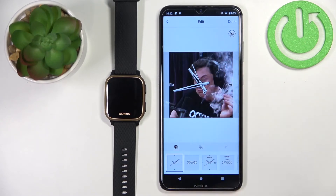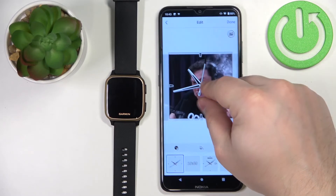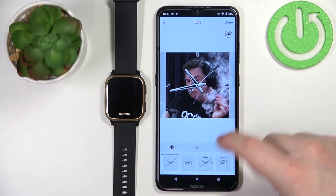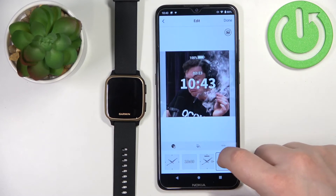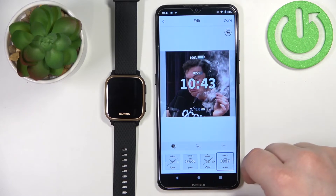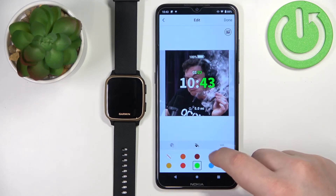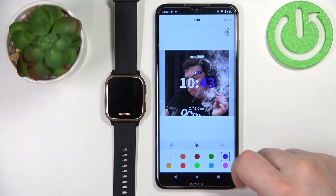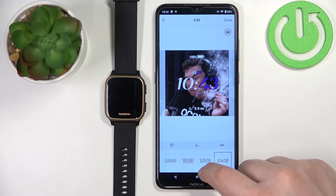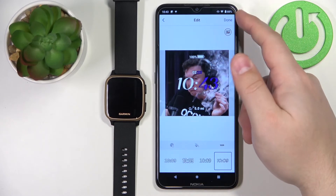Now I have a preview of the watch face. As you can see, we can zoom in or zoom out on the image, and move it around by swiping left and right. We can change the type of the clock, and we can also tap here to change the colors of the minutes and date, as well as tap here to change the type of font used for the clock.